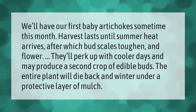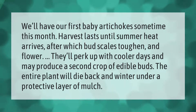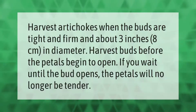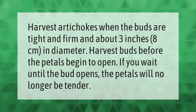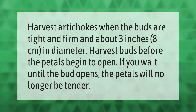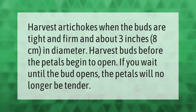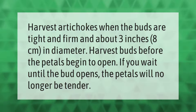The entire plant will die back and winter under a protective layer of mulch. Harvest artichokes when the buds are tight and firm and about 3 inches (8 centimeters) in diameter. Harvest buds before the petals begin to open — if you wait until the bud opens, the petals will no longer be tender.